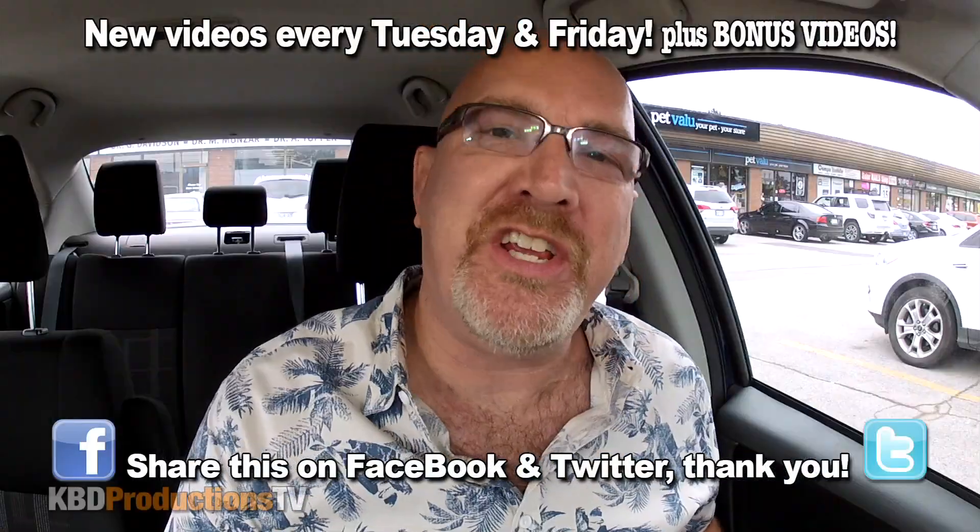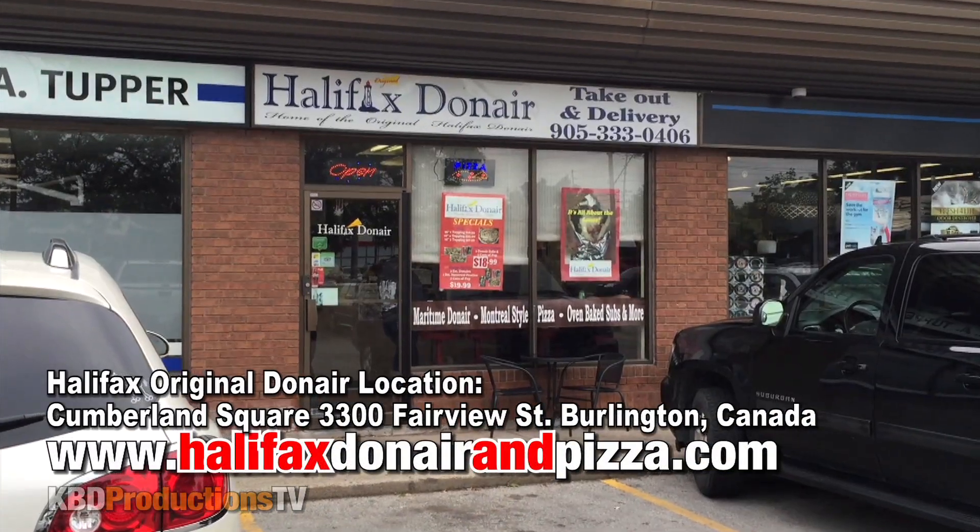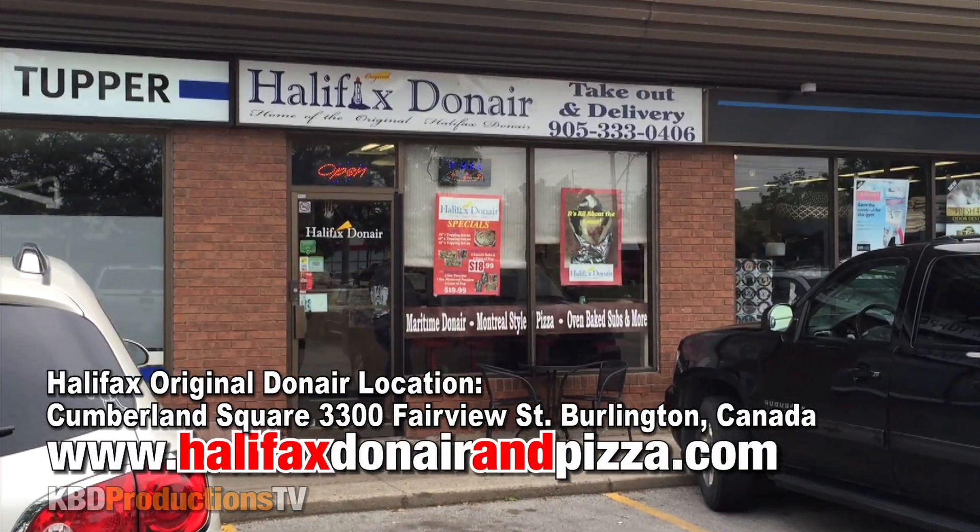Hey guys, it's Ken from KBDProductionsTV. Welcome back to another Ken Domic Food Review, just for you. One of my awesome subscribers knew that I wanted to try a thing called Donair. I always forget how to say it — his name is Gardner, and he sent me a link to this place here in Burlington called Halifax Original Donair. So I am here to try it.